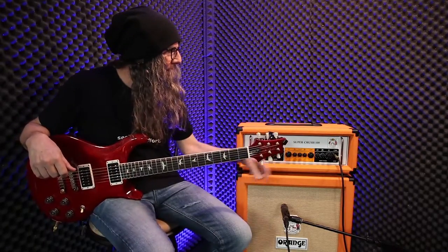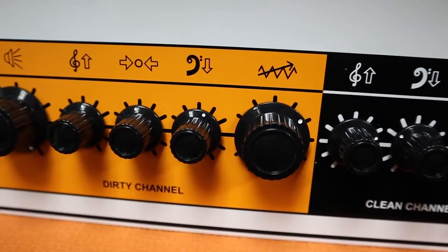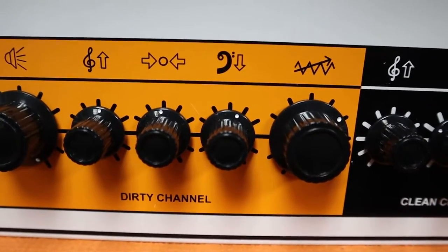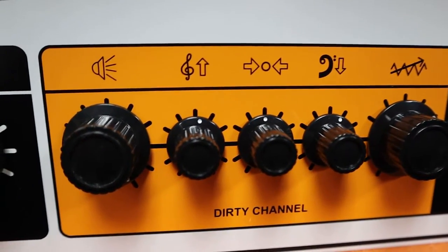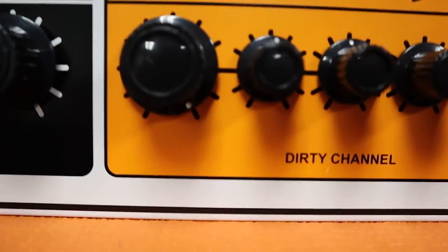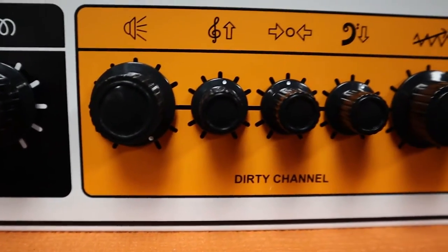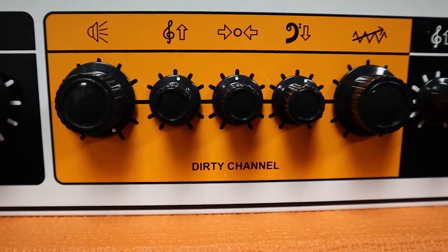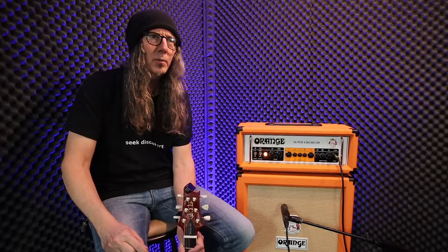I'll flash my settings up on the screen, but I'm pretty much flat on the EQ, which is one thing that I really love about the Crush series all along. They seem to work best flat. If you just start straight up at 12 on your EQ and then dial slightly as you need from there, a lot of times it turns out to be perfect.